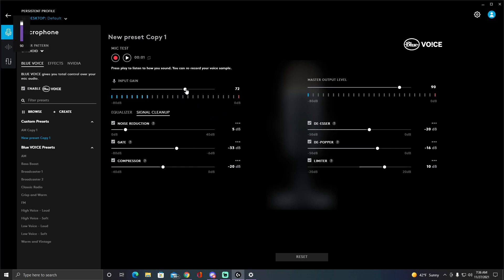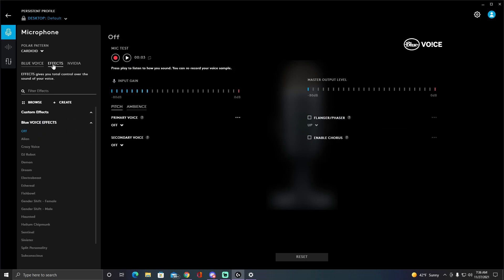If you connect your headphones into your Yeti mic and mess with the knob, you can hear your own voice and how it sounds. You could also use a mic test. Honestly, I can't hear my voice right now — I forgot something was still on.